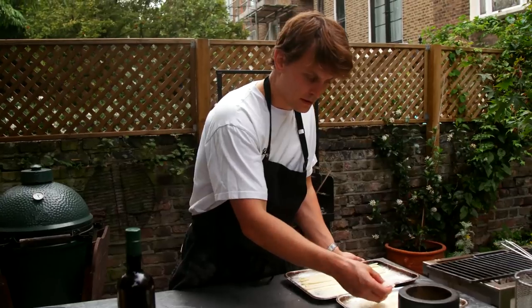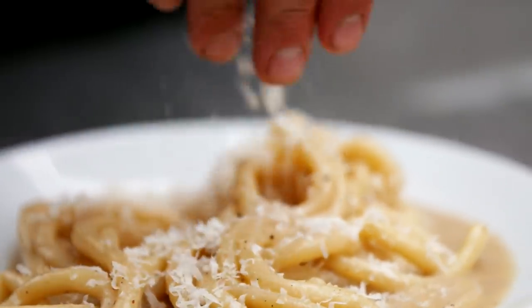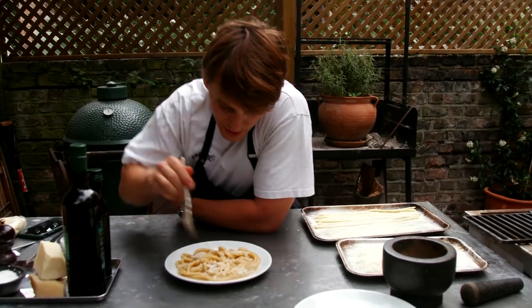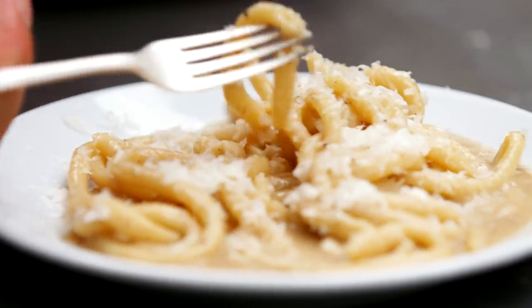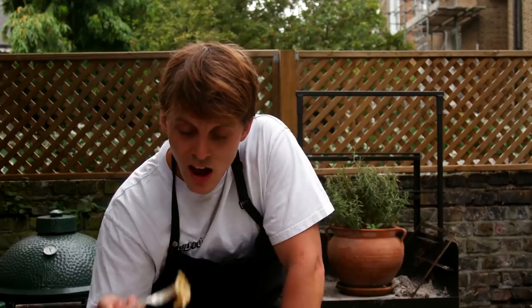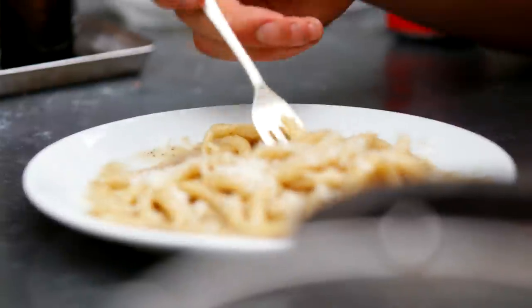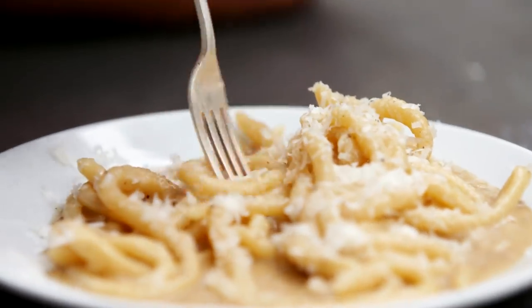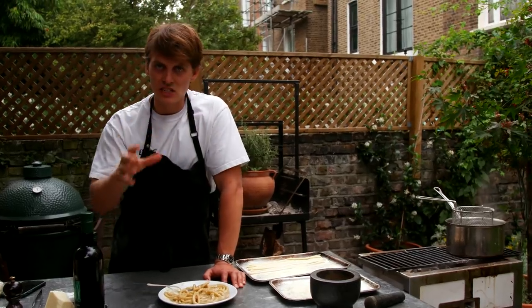A touch of parmesan, a touch of pecorino. You can see we've got a nice amount of sauce. Bang. Really good texture from the pasta, and the sauce is just warm, peppery, intensely cheesy. It's a simple dish, but you've just got to make sure you nail those elements. It's peppery, it's salty, it's fatty, it's delicious. It's tekkers — and it's Tasty Business.